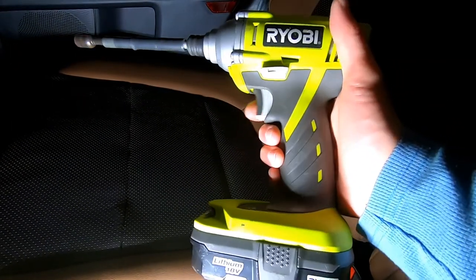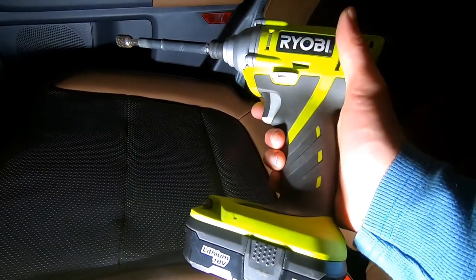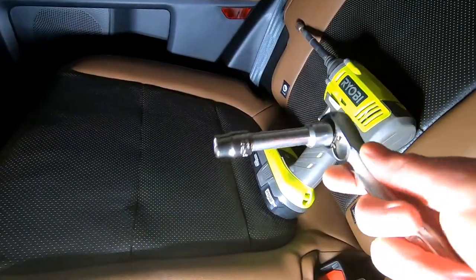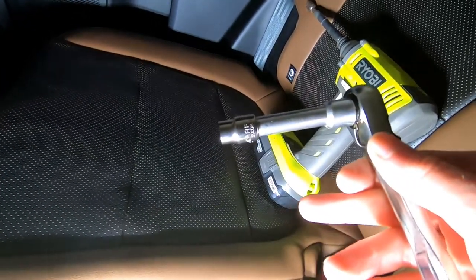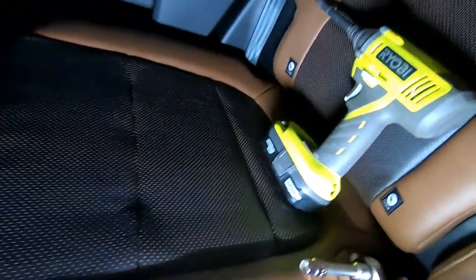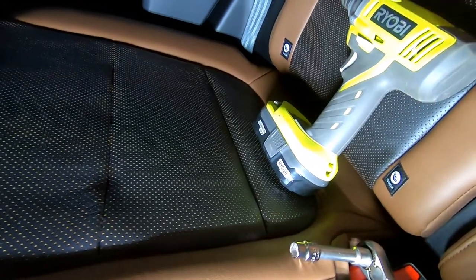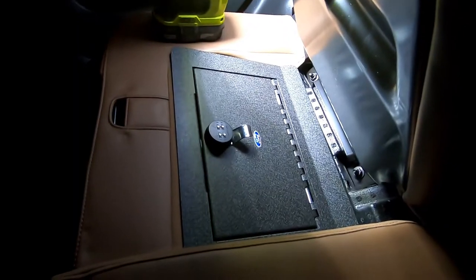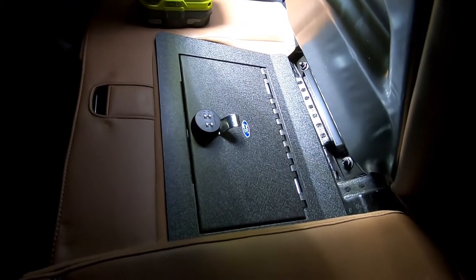I'm not going to lie to you — I did cheat a little bit. The directions do say to use a ratchet. However, for the longer bolts it takes absolutely forever, so I gave up on it and busted the power tools out. And there it is installed.